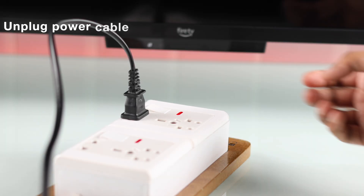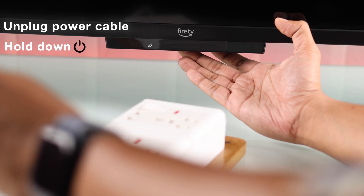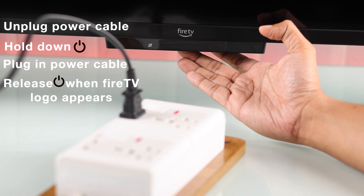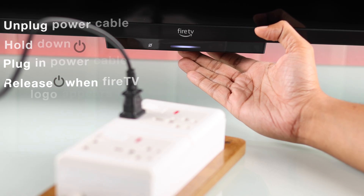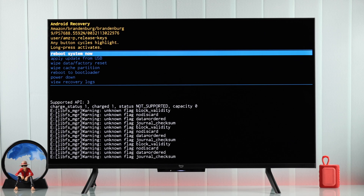To do that, you'll need to unplug your TV from power, hold down the TV's onboard power button, and while holding it, plug your TV back in. Keep holding the power button until you see the Fire TV logo, then let go and your TV will boot into safe mode or Android recovery.